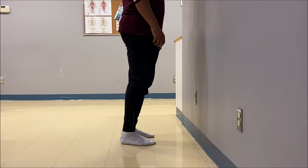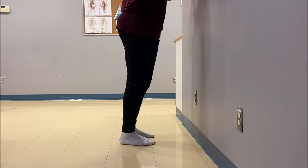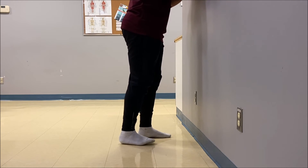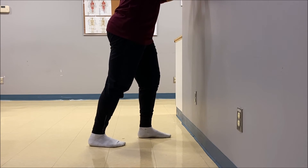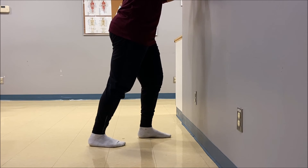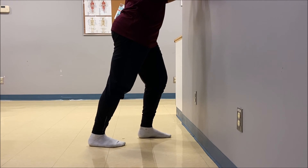Here are two good stretches for your calf and your soleus. First, place both hands against the wall and have your unaffected foot placed forward. Have your affected foot placed behind about a foot or two. To isolate the soleus, bend that back knee a little bit and hold for 30 to 45 seconds. To stretch your calf, take the bend out of the back knee and you should feel a stretch along the back of your calf.